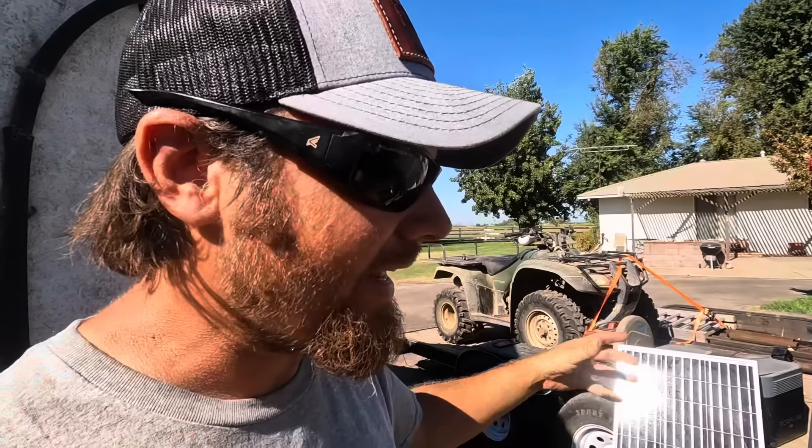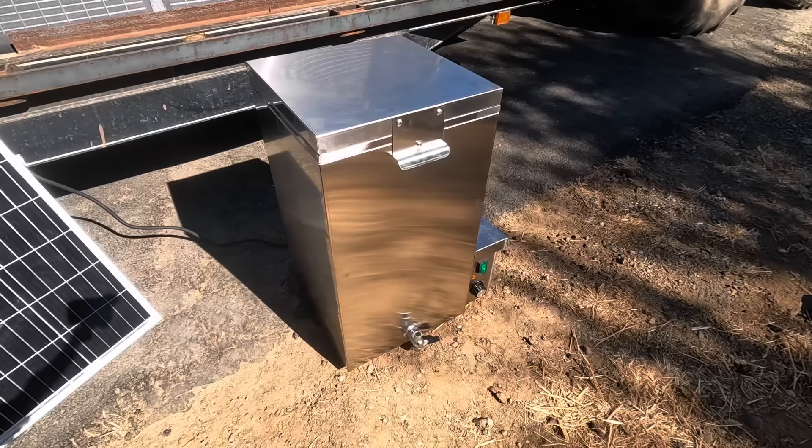It's obviously pulling a lot of power right now because everything's heating up, but once that water gets to temperature the heating element should just kind of click on and off as needed to maintain it. Once we get to that point maybe the solar panels will be making enough power to keep up. I've got the timer going because I'm curious how long it's going to take — I've heard anywhere from an hour to four hours.